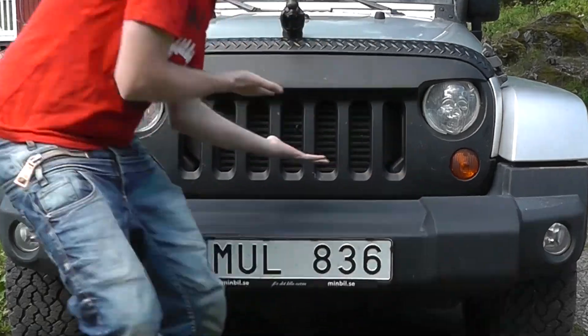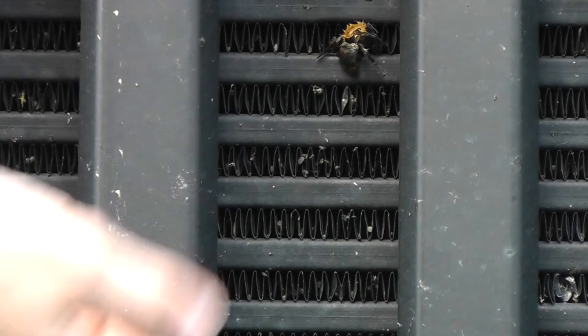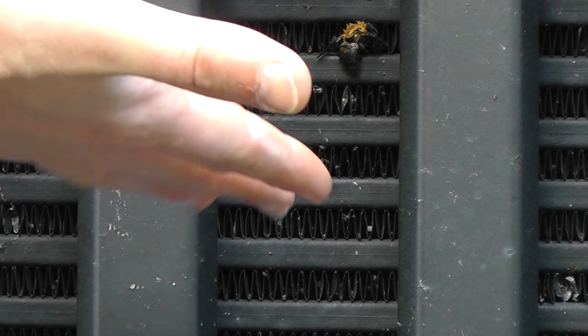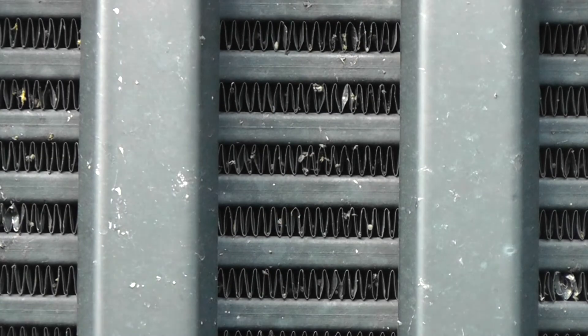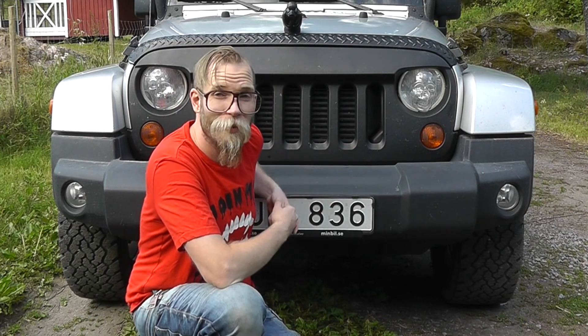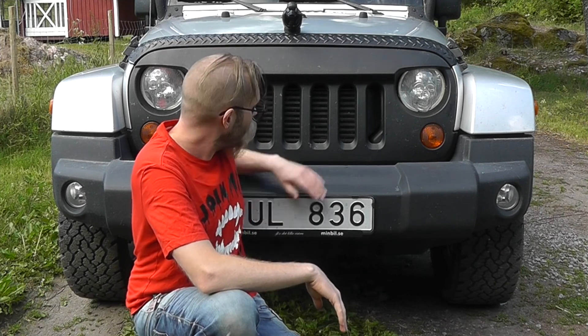Take a look at this — it's a bumblebee. He's already dead. I'm not talking animal cruelty. So clearly we're going to have to do something to just stop debris, dirt, and bumblebees from ending their life inside this lovely vehicle.